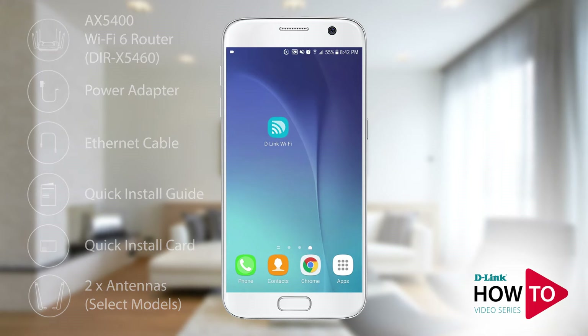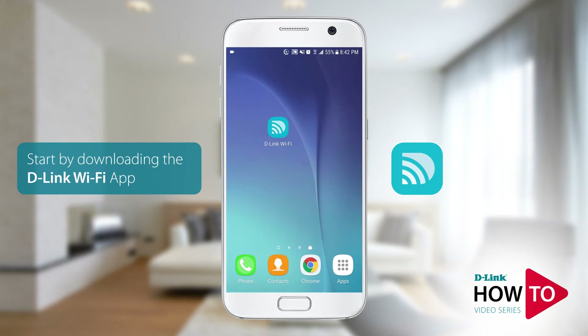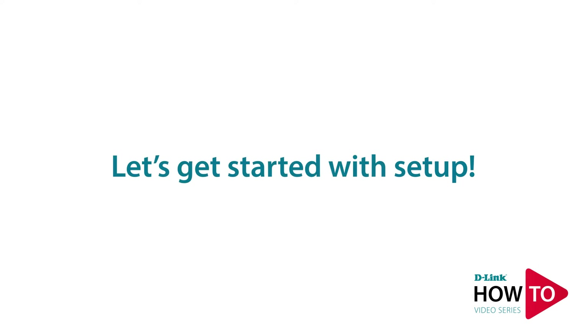For this setup I will be using an Android phone, however if you're using an iPhone or an iPad the steps will be similar. In order to set up the router you'll need to download the D-Link Wi-Fi app from the Google Play Store. If you're using an iPhone or an iPad you can download the app from the App Store. Launch the Google Play Store on your device, search for D-Link Wi-Fi, and install the app.